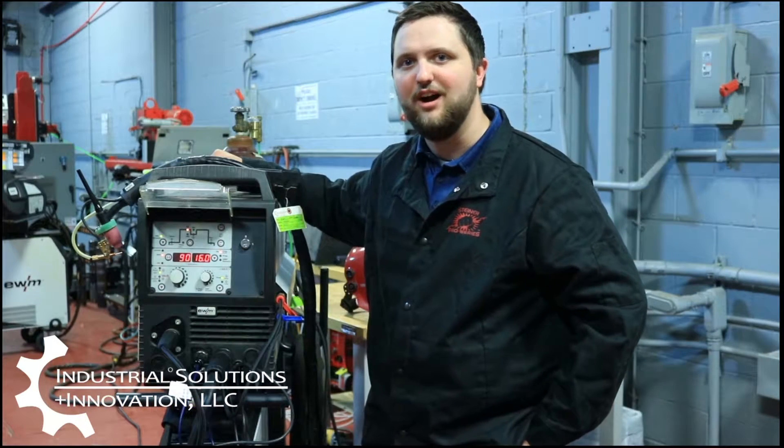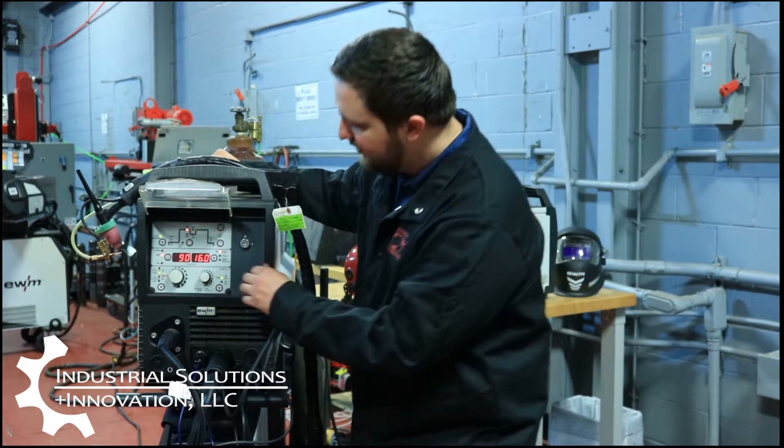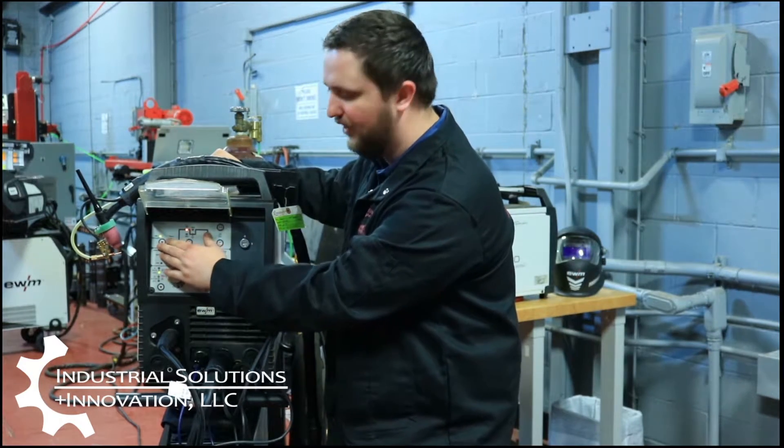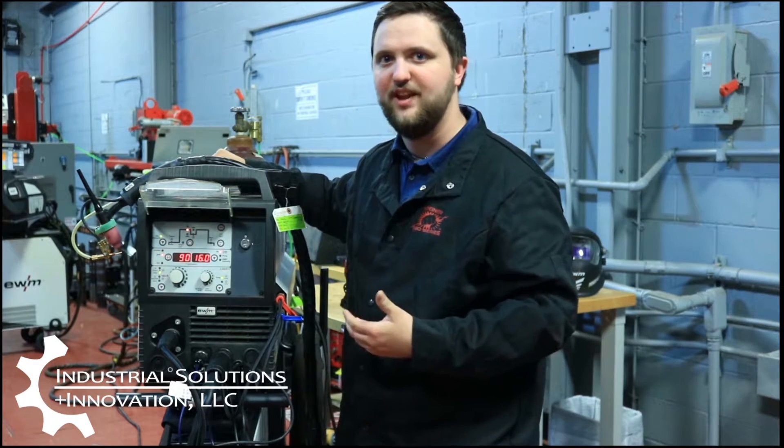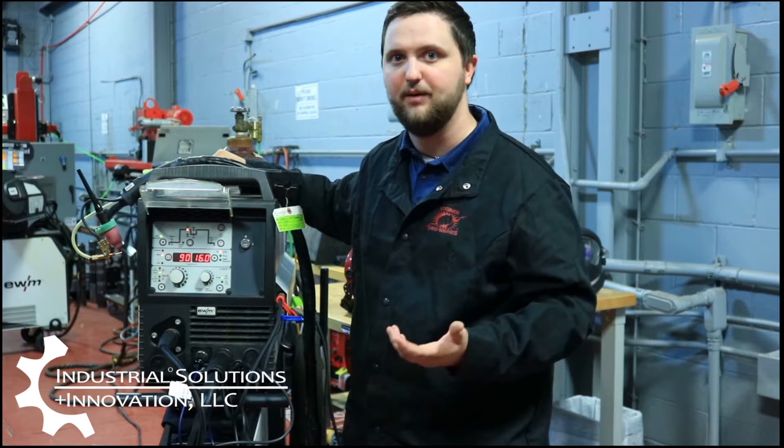Now we can take a look at the wire feeder on the TIG Speed. Here we can show that we can actually turn on or off the hot wire if needed. So if you're running something like aluminum or something that has a lower melting point, we actually don't need the hot wire because it's already going to melt quick enough.